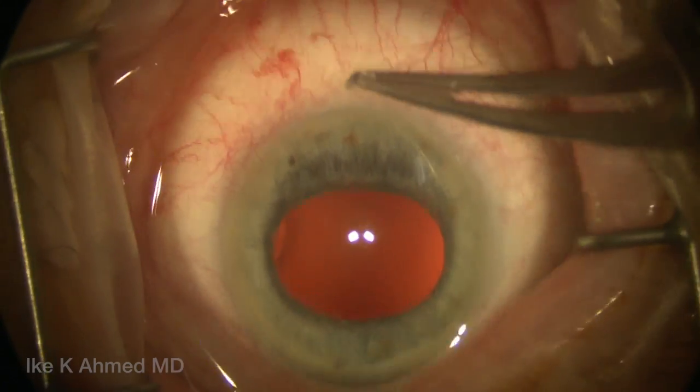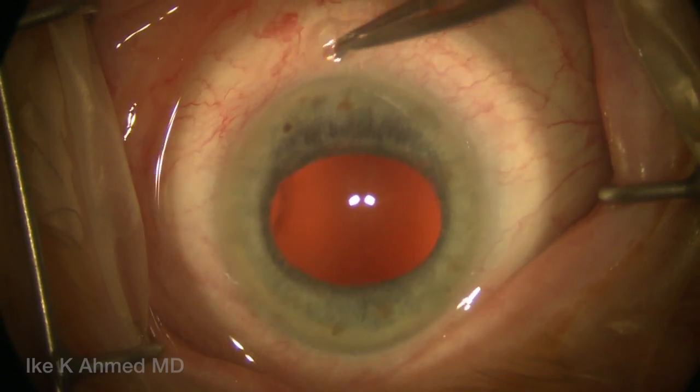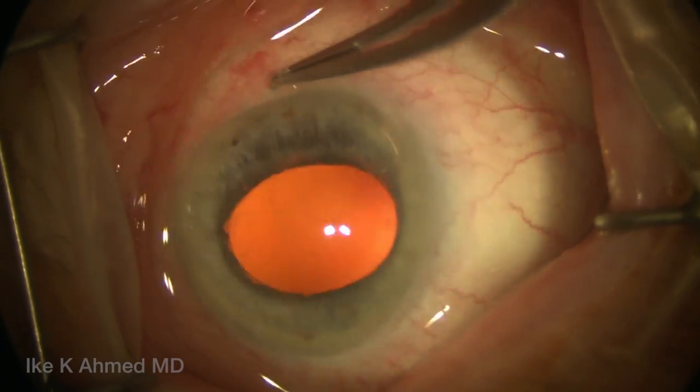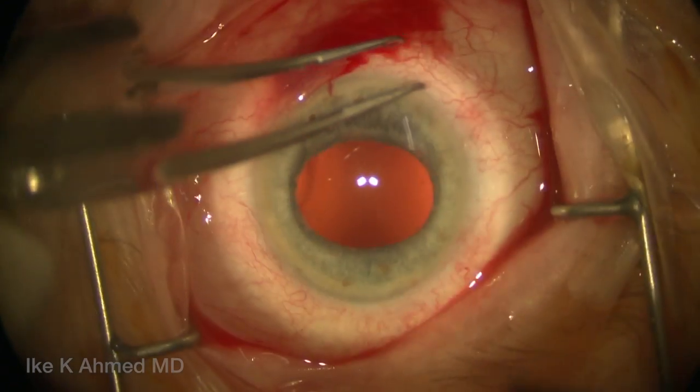In this case of a severely subluxed IOL capsular bag complex with vitreous present in the anterior vitreous cavity, it's clear a pars plana posterior approach will be required to manage the IOL subluxation.